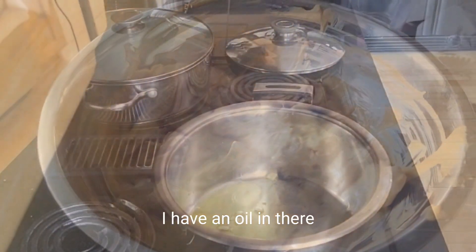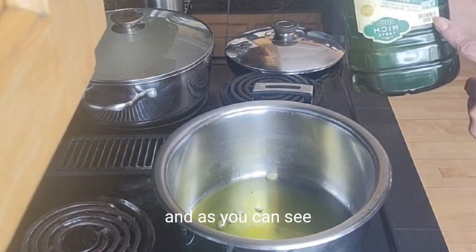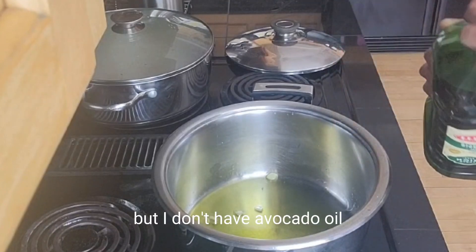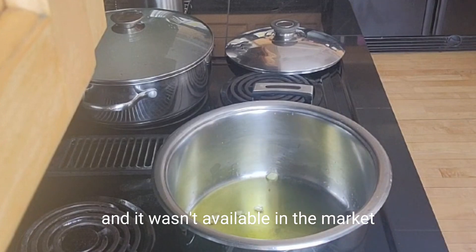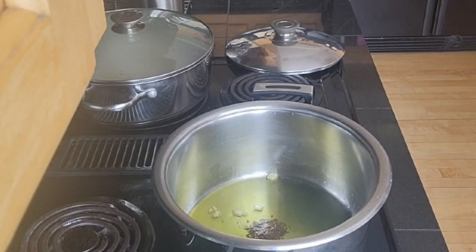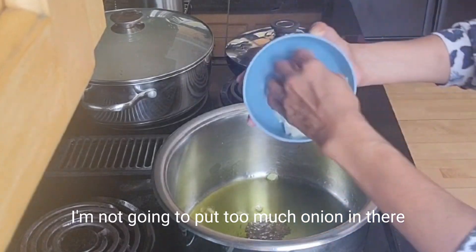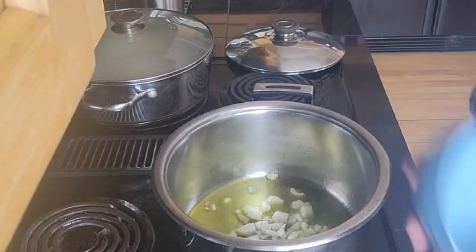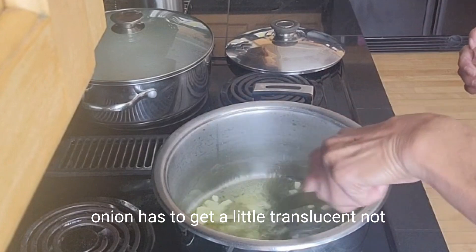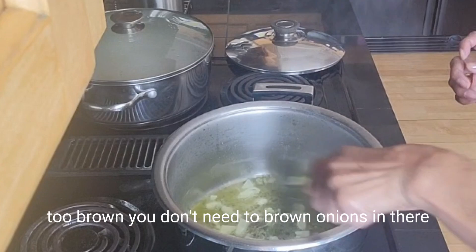I have a little oil in there and I'm going to add a little more. As you can see, I cook in olive oil — I usually cook in avocado oil, but it wasn't available. So here are the cumin seeds — I'm going to put those in and a little bit of onion. I'm not going to put too much, just a little. The onion has to get translucent, not too brown.